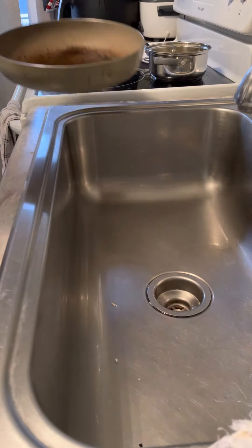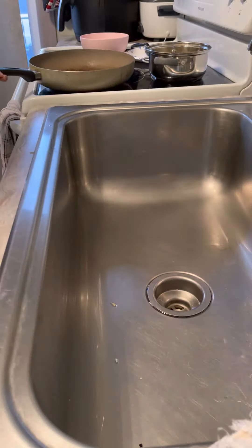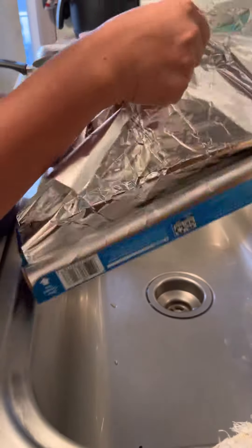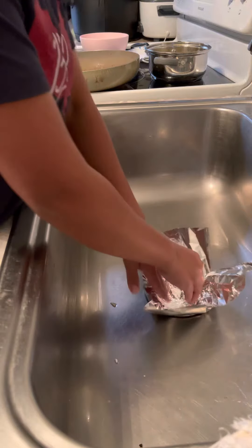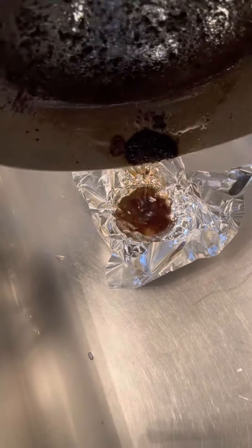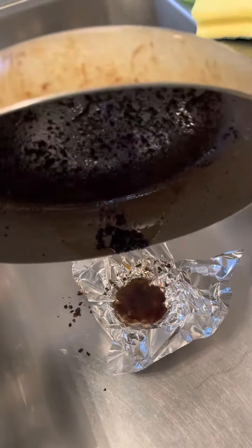Hi guys, I have leftover oil. What I'm gonna do is dispose it — I have an aluminum foil here. Let's get just a little bit, and then after that we're gonna put this here. See this? There you go guys.